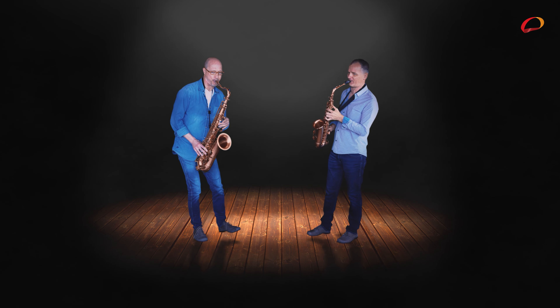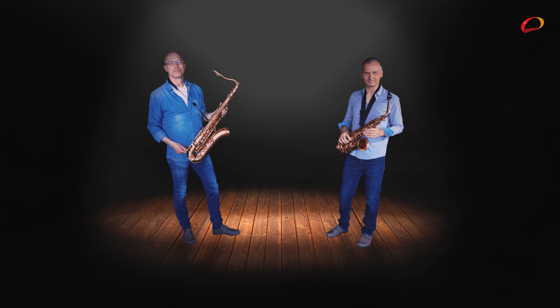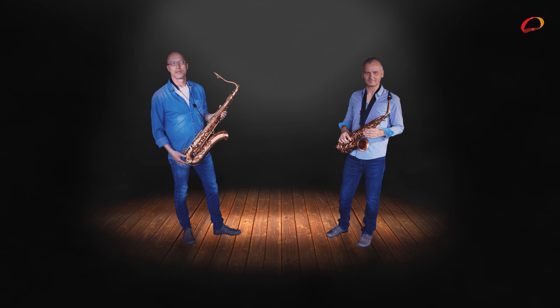Das Tenorsaxophon ist ein bisschen größer und klingt ein bisschen tiefer. Anfangen zu lernen sollte man mit dem Altsaxophon, und wenn man ein bisschen älter und größer ist, können wir noch aufs Tenorsaxophon umsteigen.